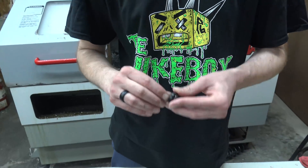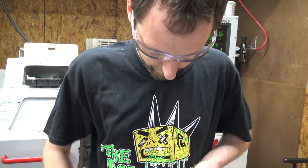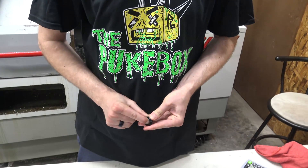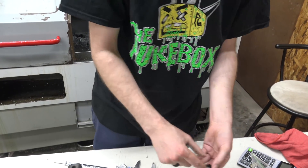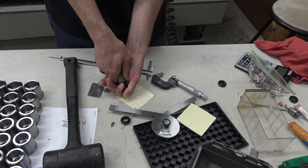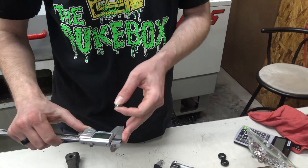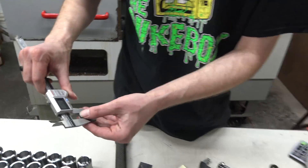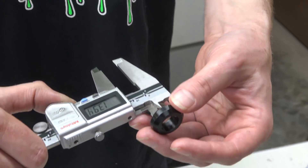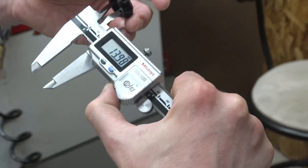You don't want the bearings to fall out. If the bearings fall out, you don't want them to be easy to get out — you want it to hold it, kind of hug it. So it needs to be slightly under. See how this is kind of hard to get out? I want to be able to push it out with something. The bearing is 14 millimeter, so the ID needs to be a little under 14 millimeter — about 13.98.